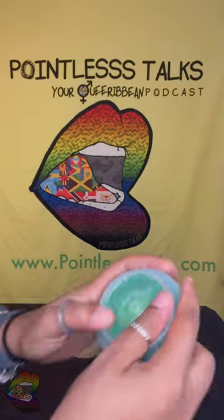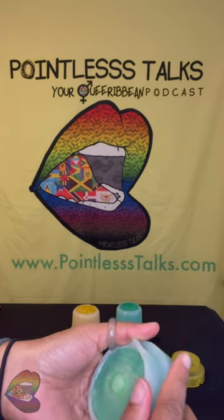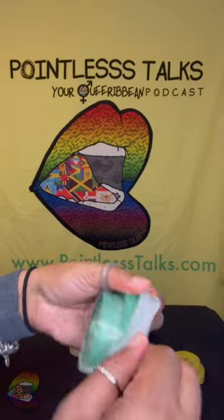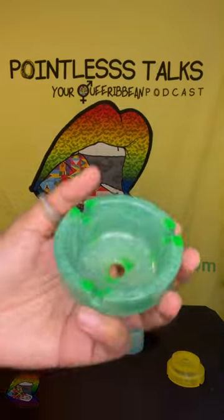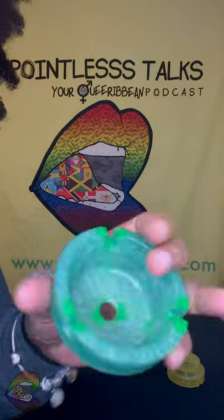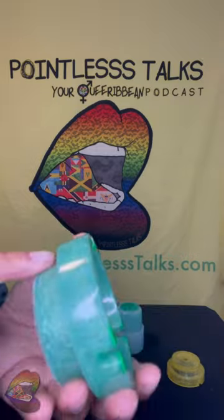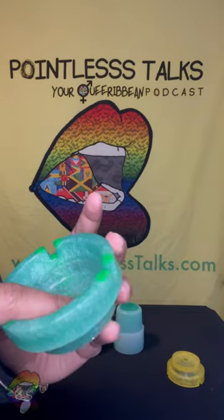I feel like I should do this one. Let's see how it comes out. These are supposed to be for a pop-up that I was doing, but I didn't feel like rushing, so I decided to just wait on unmolding them. The areas that are glowing are so exaggerated because I want to make sure it glows really bright. So even though it takes away from the actual color, it's evident that these areas glow.